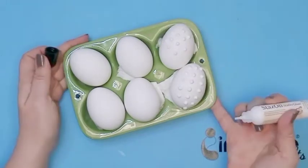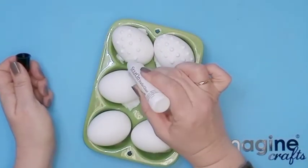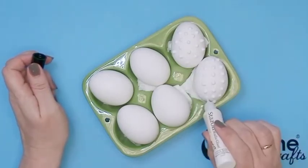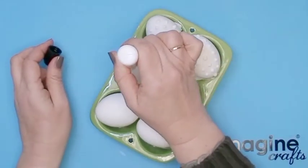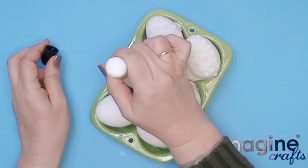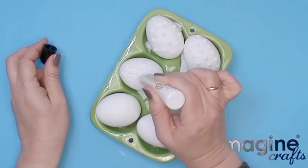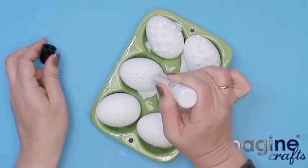Keep in mind that you can only apply to the top of the egg and then let it dry before you move the egg to the next side. The dots and lines have to dry completely before you move the egg into another position.